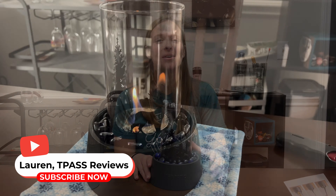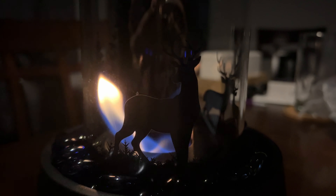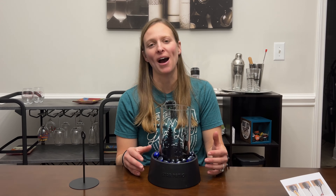Hi, it's Lauren here. I have the Star Patio Tabletop Fire Pit with me to look at. This is perfect if you're looking for a personal fire pit that you can use both indoors or outdoors.